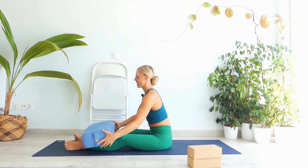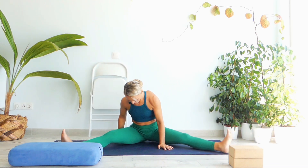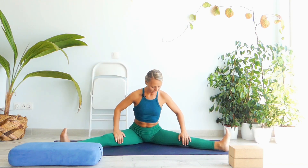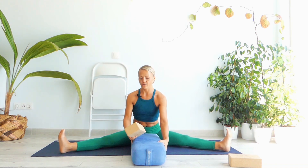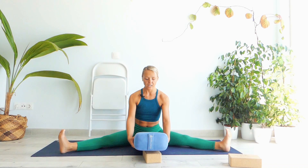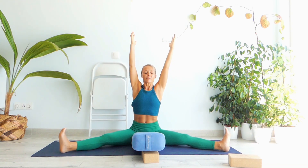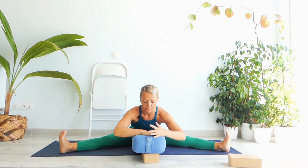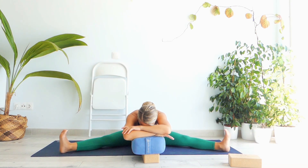Slightly and gently open your eyes, release the bolster, and let's go into Upavishtakonasana — open your legs as wide as you can. As usual, be gentle with your inner thighs. Grab a bolster just in front of you. I put an extra block under the bolster — if you prefer, you can use a blanket. Bring the bolster as close as possible to you. Take a nice inhale, stretch your arms up, then exhale lean forward towards the bolster, bring your palms on top, one hand on top of the other, and your forehead on top. Engage your toes and just breathe.